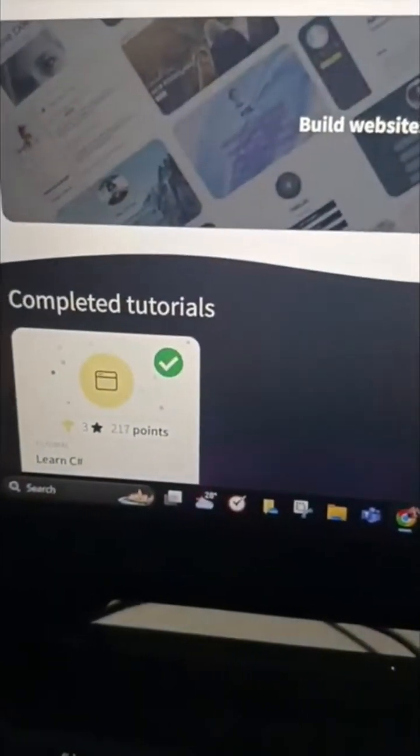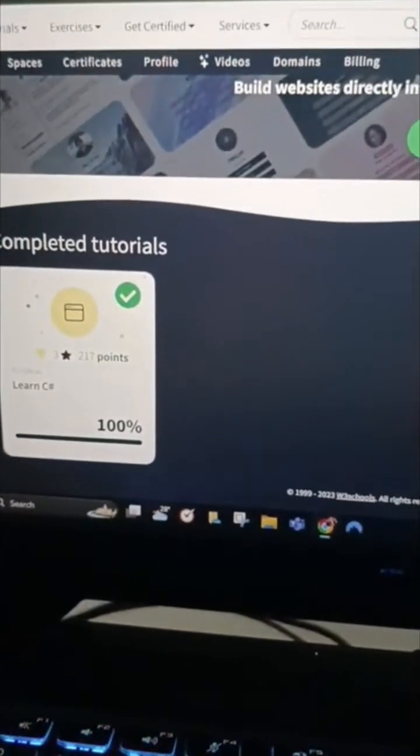And there is a completed tutorial — 3 stars, gained 270 points, 100% completed. Yes!